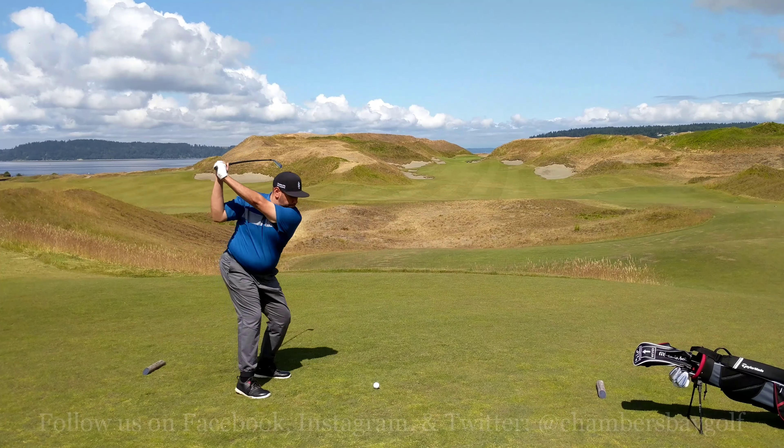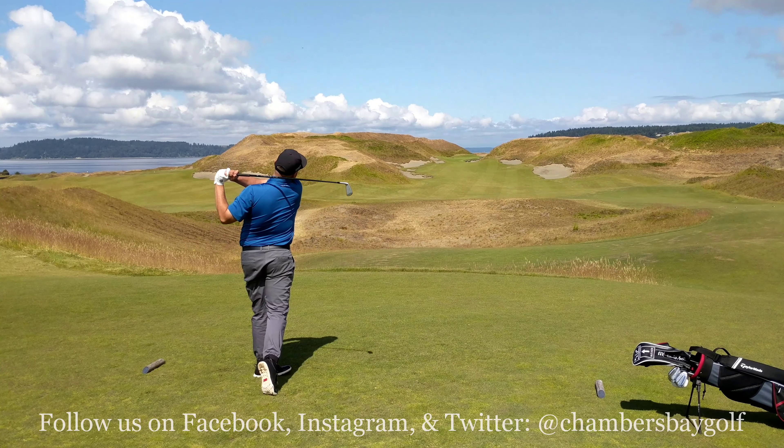Hi, welcome back to Pro Tip Tuesday. My name is Jorge Diaz. I'm the head golf professional here at Chambers Bay. Course setup seems to be the topic of conversation lately, and we've seen a lot of tour pros go to long irons off the tee. That play allows you to hit more fairways and eliminates the risk of missing your driver.